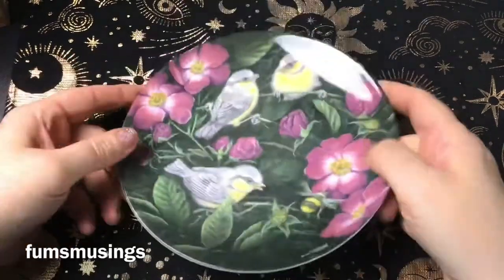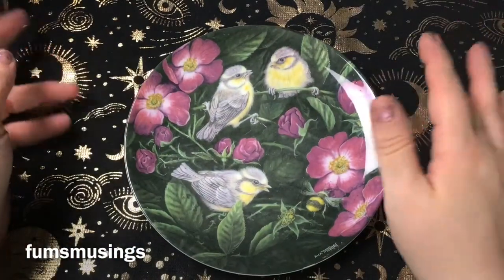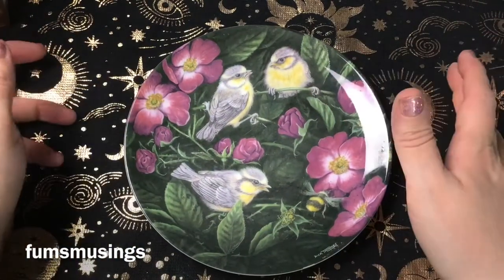Hi everyone, Blessed Be. I'm going to show you how to set up a little altar space for winter. This could be used for Yule or just for the winter season.